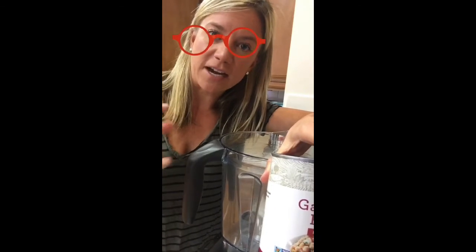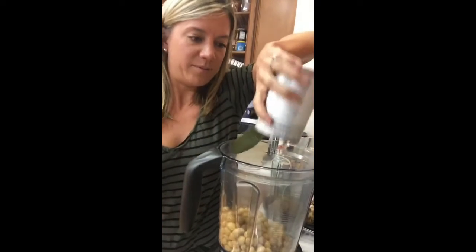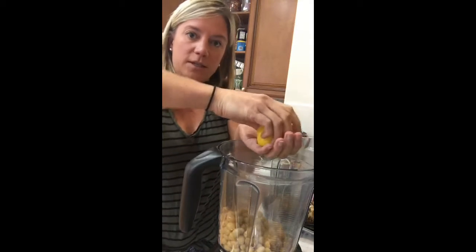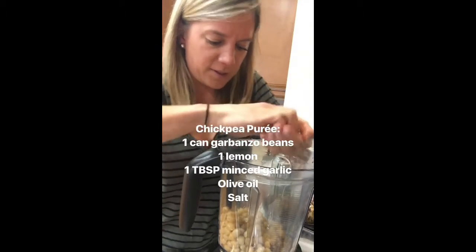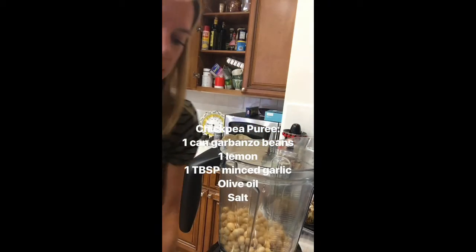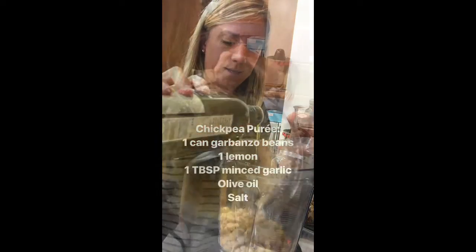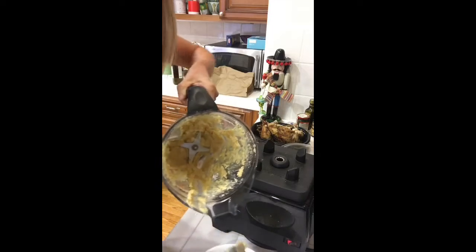This ground chicken stuffed squash is going to need some sort of sauce. Instead of using my garbanzo beans in the blended chicken mixture, I'm going to make what you'd call a chickpea puree — since I'm not using tahini it's not really hummus. I've got chickpeas, a good amount of garlic, two lemon halves which are really juicy, salt, and olive oil. I'll blend it all. It looks and tastes like hummus — it's really good.